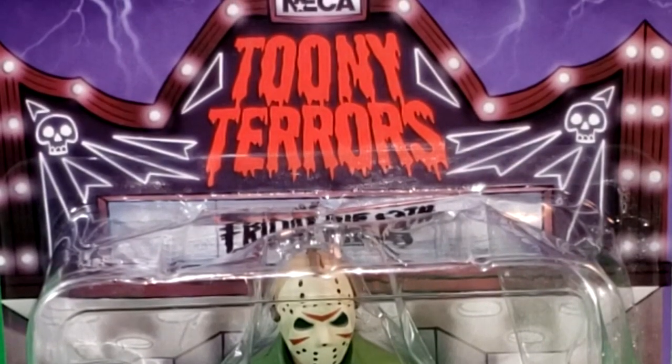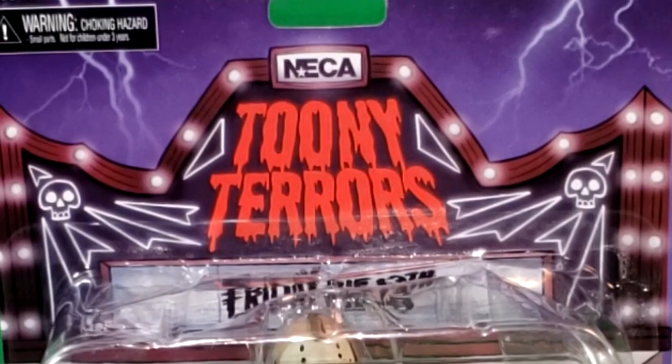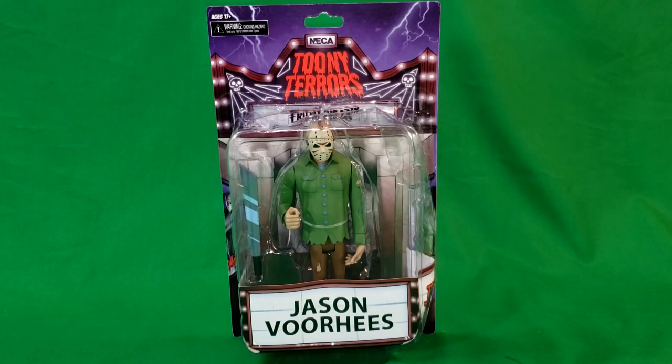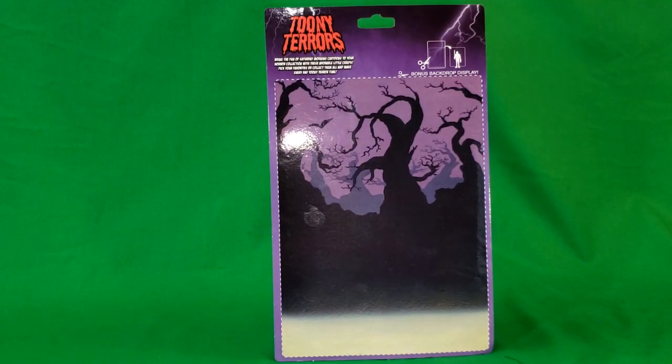As you can recall, last time we took a look at the Nightmare on Elm Street Toonie Terrors from NECA — Freddy Krueger. We'll take a look at the back. It's got a nice little dark, eerie forest backdrop that you can cut out. We're not going to cut it out or display it. We're going to tear open this package and take a look at Jason Voorhees.